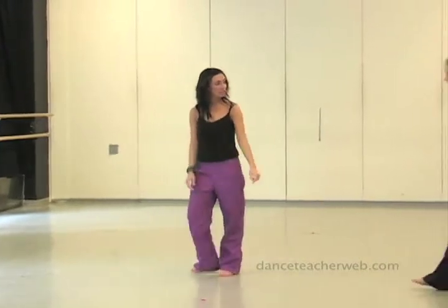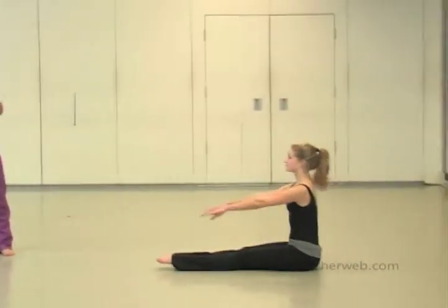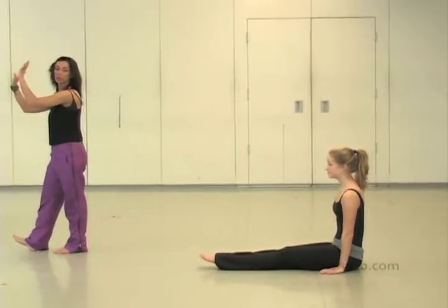Let's start from the sitting position actually. She just pushed back on 8, and you can really give yourself a good push back here.